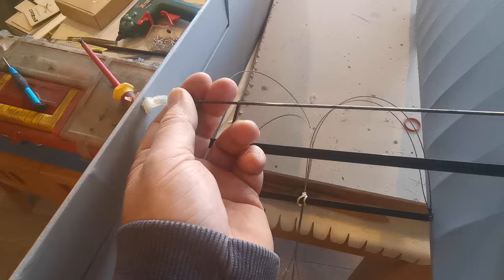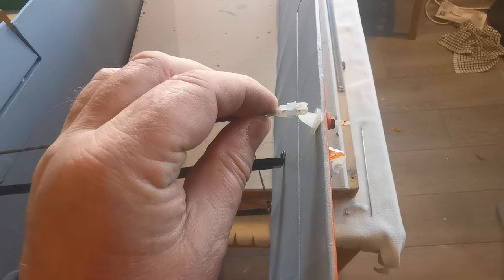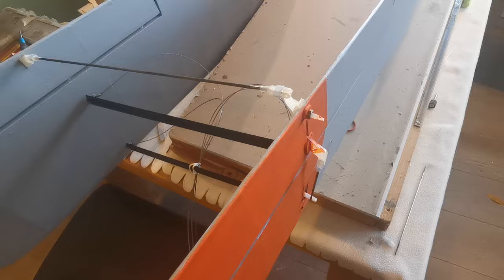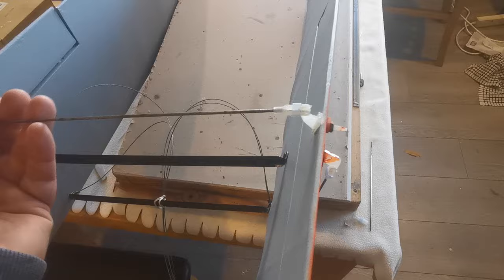I've used plastic clevises in this case, and the reason for that is that the metal ones I purchased on a well-known site on the internet were breaking when I was opening them — which is the last thing you need when you're flying a model. I have actually flown a model with only one aileron, which wasn't a lot of fun, and managed to get it down in one piece, but obviously we want to avoid that.